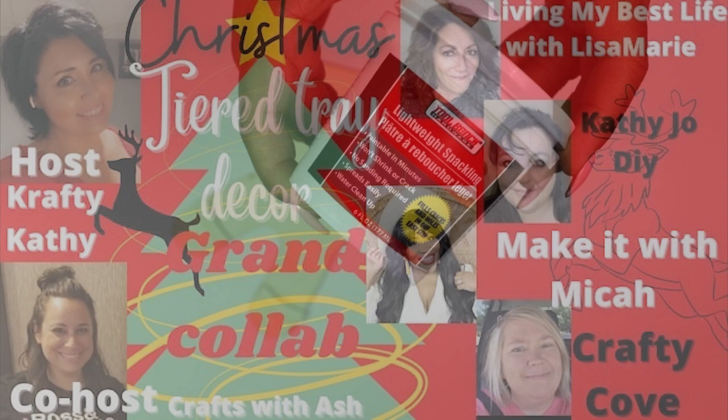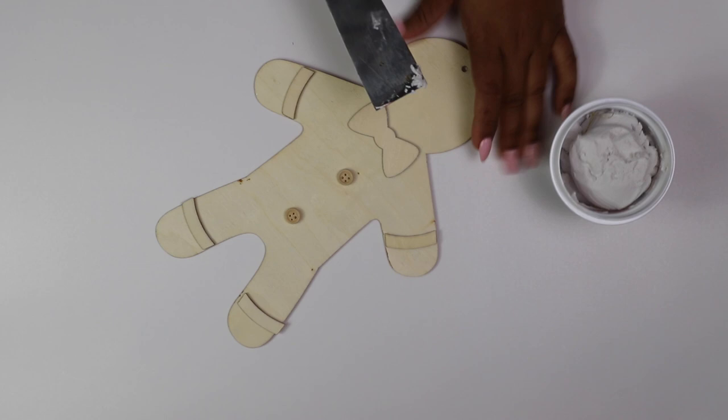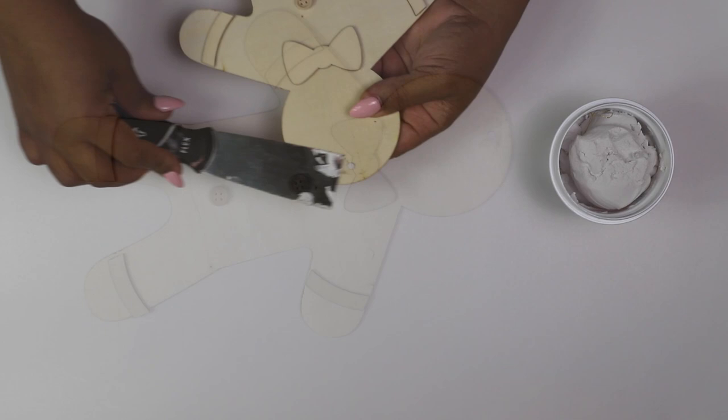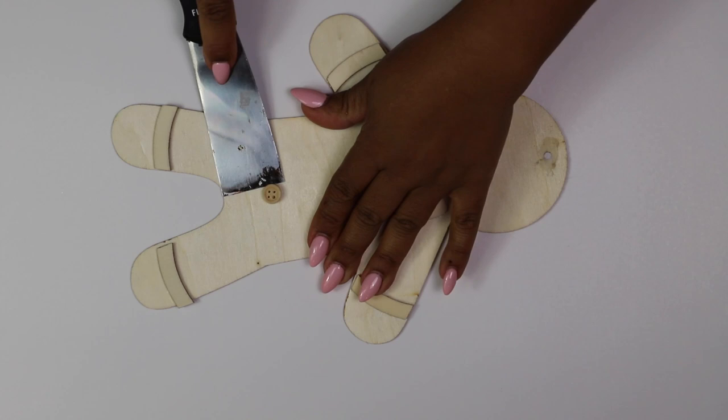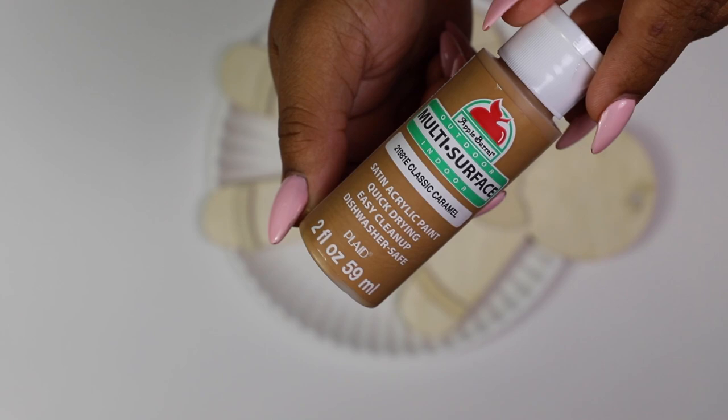Let's jump right into these DIYs. I grabbed this wood gingerbread man from the Dollar Tree and what I'm going to do first is fill that little hole with some lightweight spackling, which is also from the Dollar Tree. Once that hole is flat and I've given it some time to dry, I'm going to paint our little gingerbread man. But before doing that I wanted to remove these buttons because I have some cute little peppermint details I'm going to add instead. I grabbed this classic caramel color from Apple Barrel — it's one of my favorite colors to make gingerbread items — and I'm just going to give this guy a coat of paint.